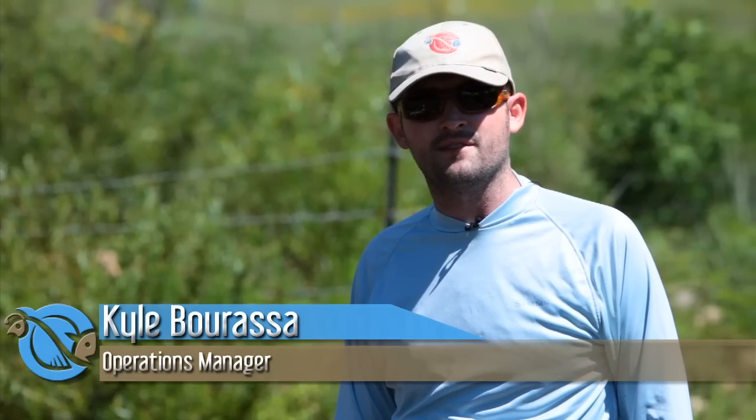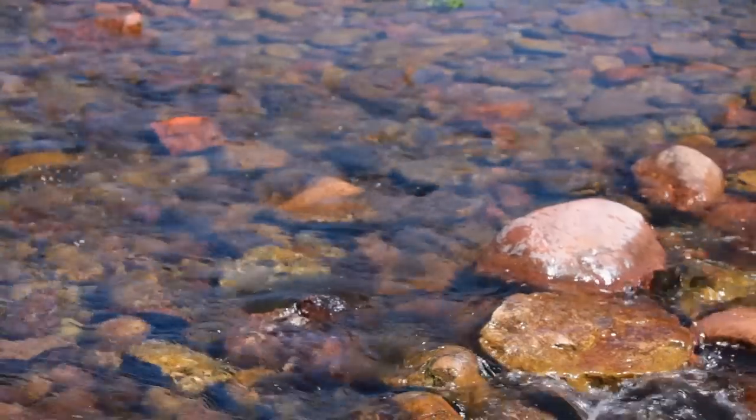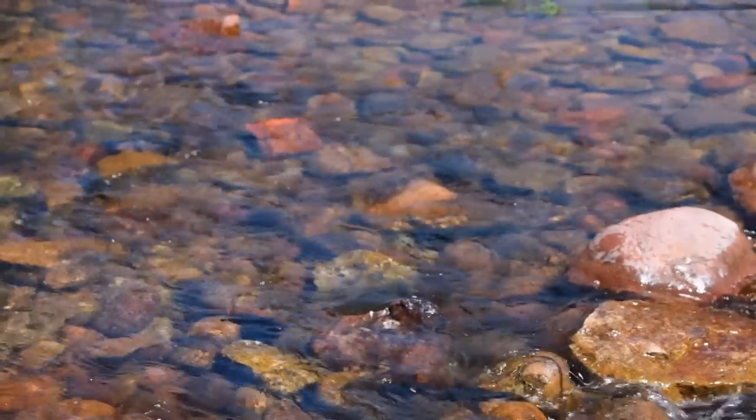Hey guys, I'm Kyle and welcome back. Let me tell you a little bit about the fishing today in Canyon Creek. I started off with a Fout Albert and a pheasant tail underneath. I had a few fish hit the pheasant tail, nothing on the hopper.